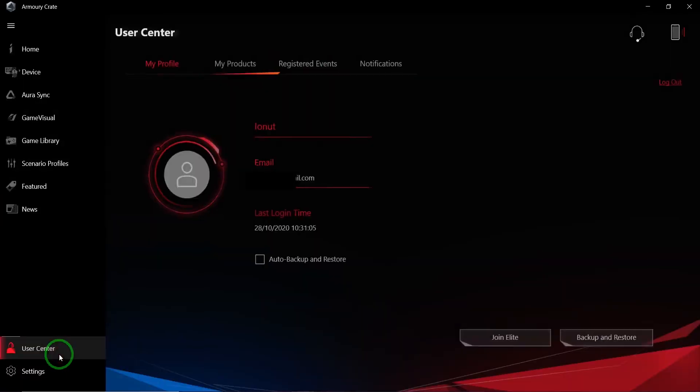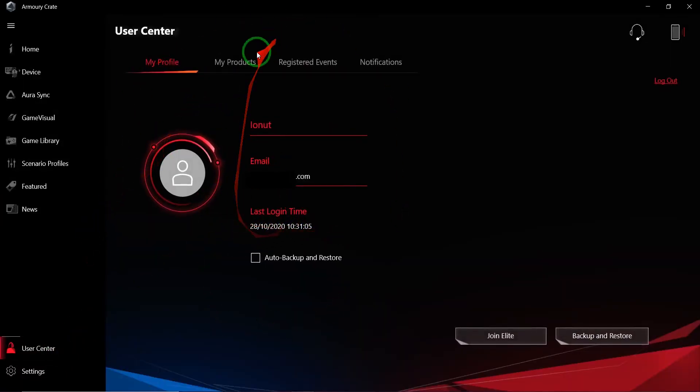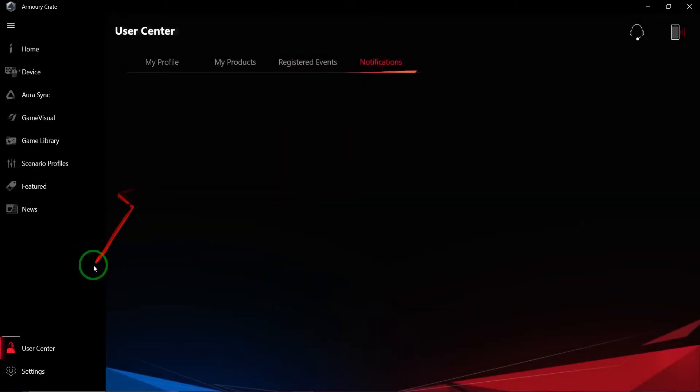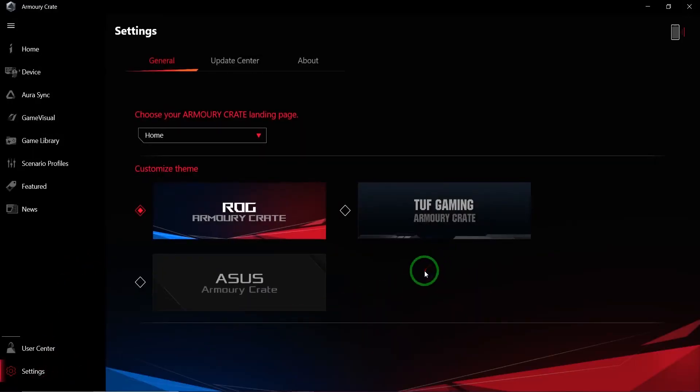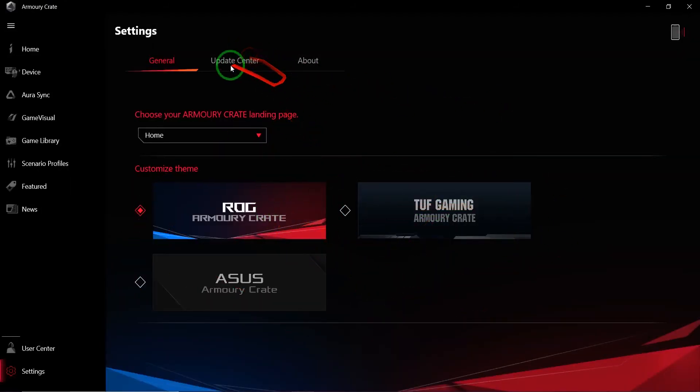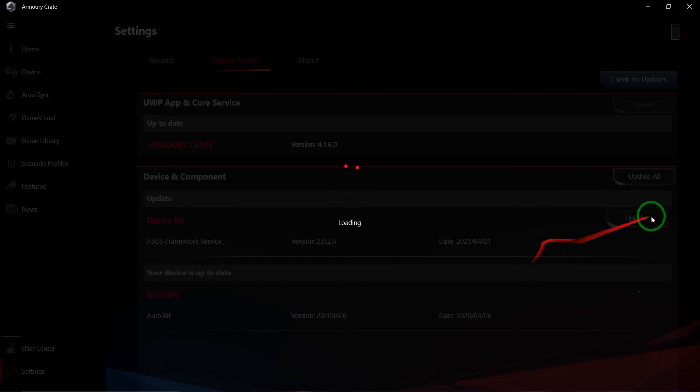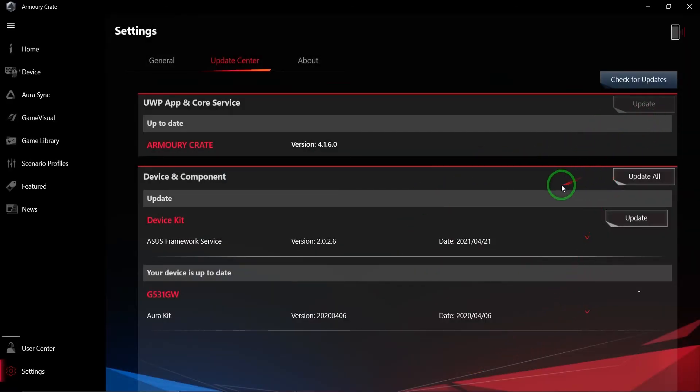The User Center shows your logged-in account, your products, events, and notifications. In Settings you can switch the theme between Republic of Gamers, Armory Crate, TUF Gaming, and ASUS Armory Crate — basically just different layouts. The Update Center lets you check for updates directly from the ASUS servers, so you always have the latest version. Mine is currently on version 4.1.6.0, which I believe is the latest — I downloaded it not too long ago.